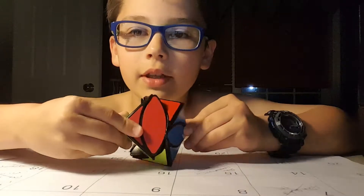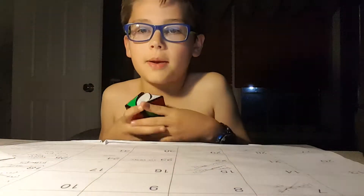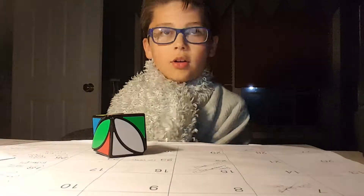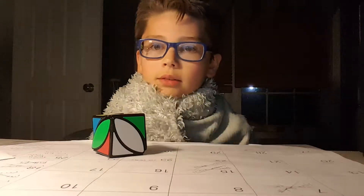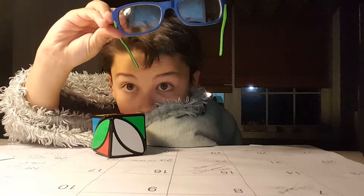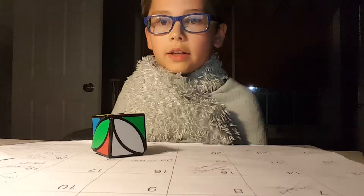So how do you move the ivy cube? Okay, so let's scramble it. I have an online timer on the computer screen. Maybe you could see it in my glasses — okay, if you saw that, then you're cool.